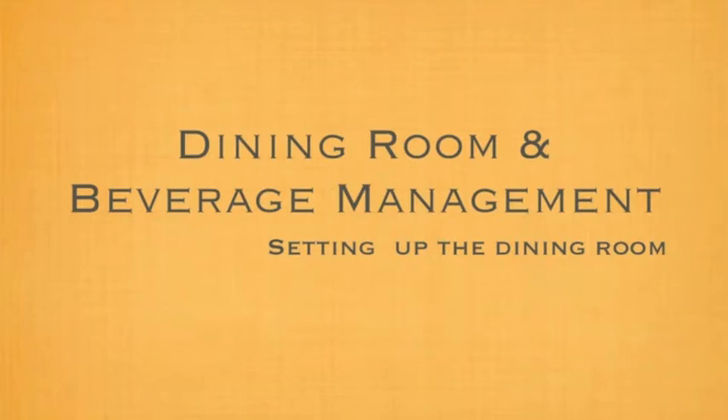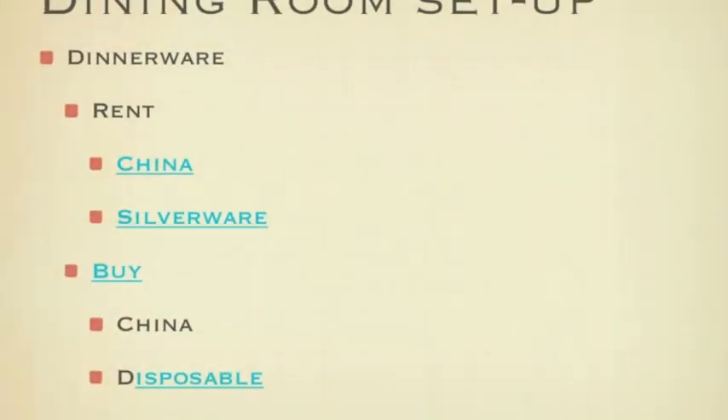So the first thing is starting with your dining room or your dining place. Real important is your dinnerware. You can make the decision to either purchase that or rent it. When you purchase your china, your dinnerware, you usually buy 50% more. Now renting, 20% more. You want to always be prepared for a little bit extra.